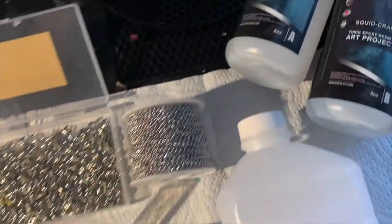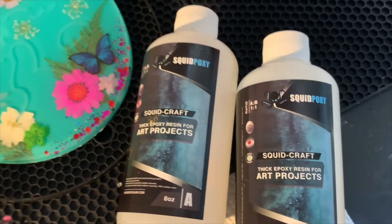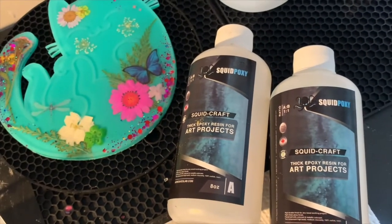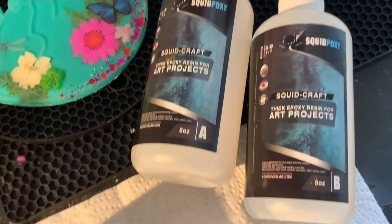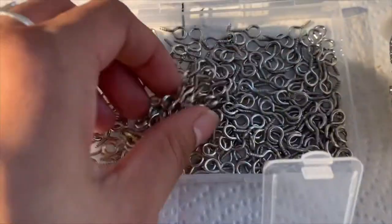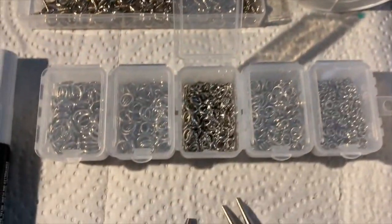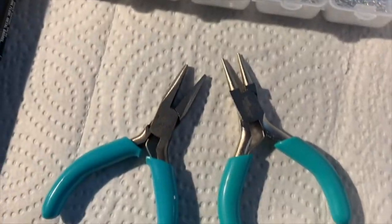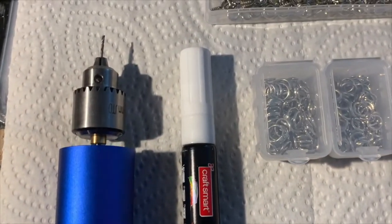Here are the materials for the next step where we'll be using SquidPoxy Craft Resin. I like using this resin for the top layer because it's thicker, so it's easier to move around and it gives it a really nice shine. You will also need little eye screws or eye bolts, a chain, some jump rings, pliers, rubbing alcohol, a paint marker, and a drill.